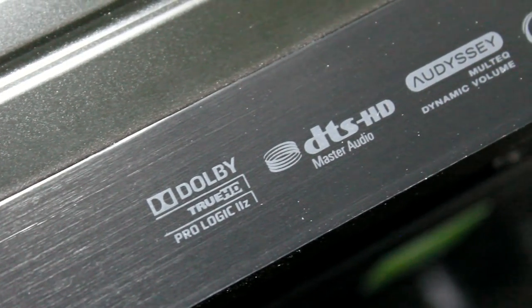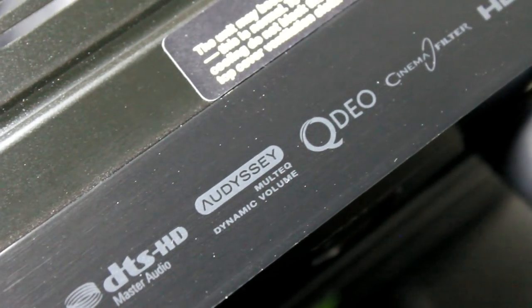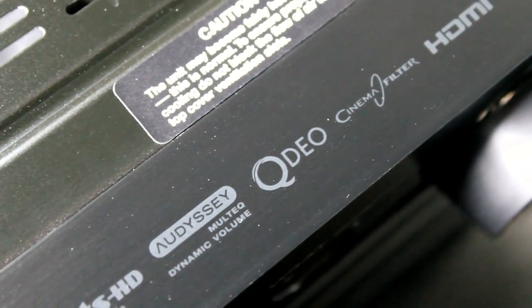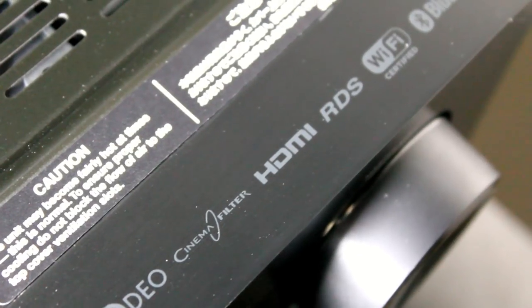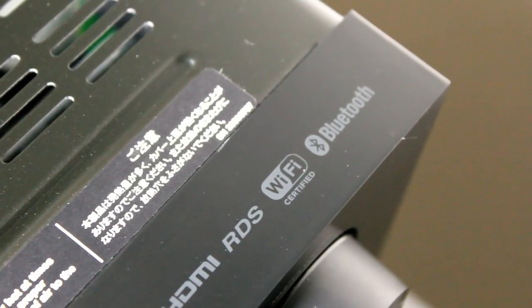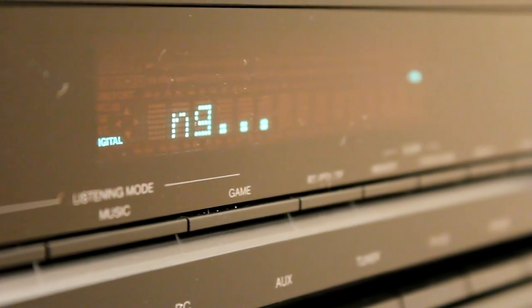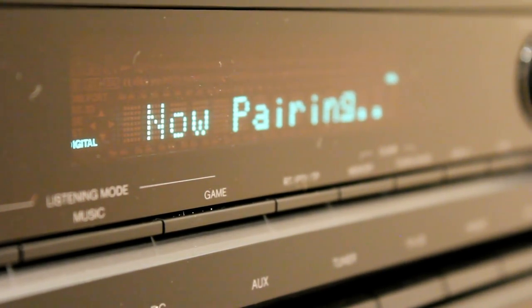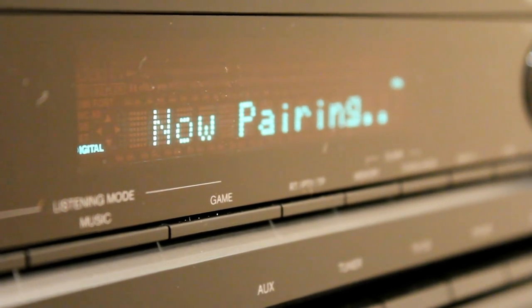It has Dolby TrueHD, DTS HD, Audyssey Multi EQ, a 4K upscaler, and six HDMI inputs. It still has a built-in tuner for FM and AM, and it has Wi-Fi and Bluetooth. The Bluetooth is particularly useful because if you've got a tablet or a phone with music on and you just want some background music, you can stream it straight to this. You can even listen to Spotify from your phone without using the Spotify that's built into the unit.